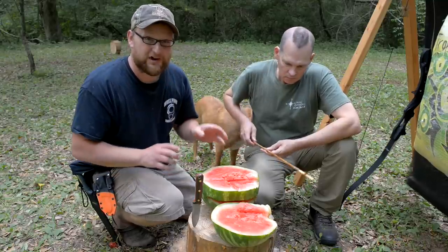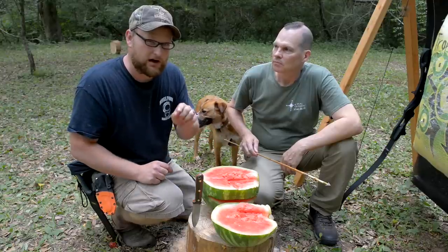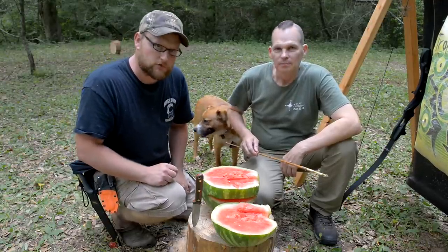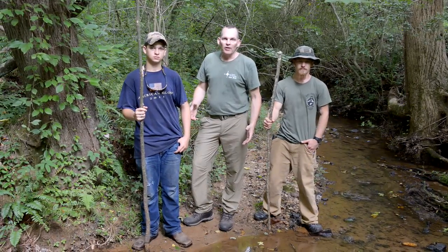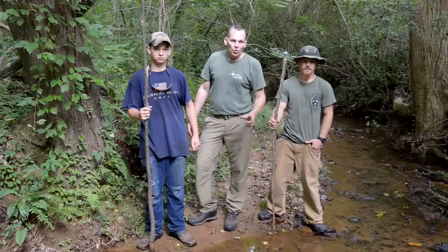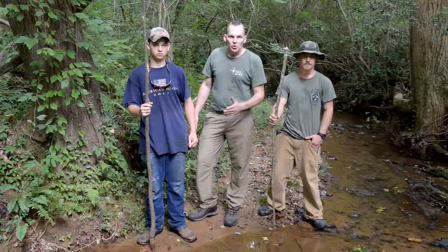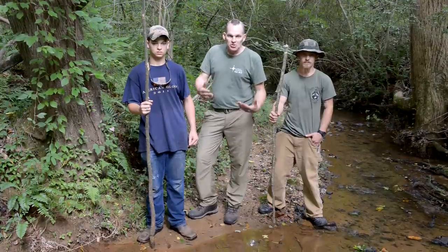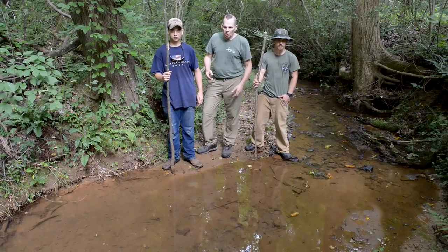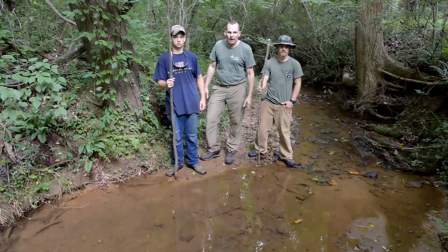Moving on to the gig and spear tests — they've made improvised spears, lances, and gigs with the trident point from the survival card, mounted two different ways. As a simulated situation, they've placed a couple of russet potatoes down in the creek. Eric's sons Dallas and Clint are going to have a go at spearing them to prove the concept.